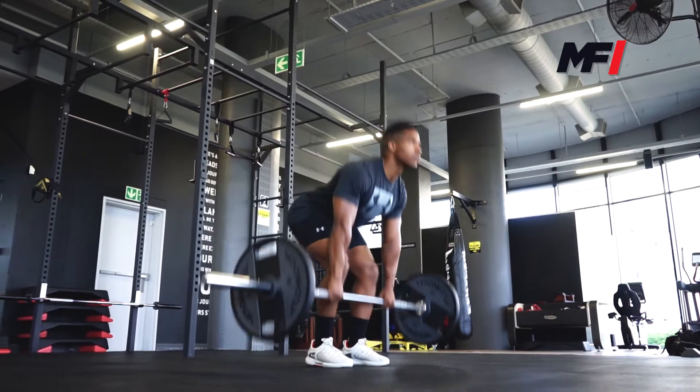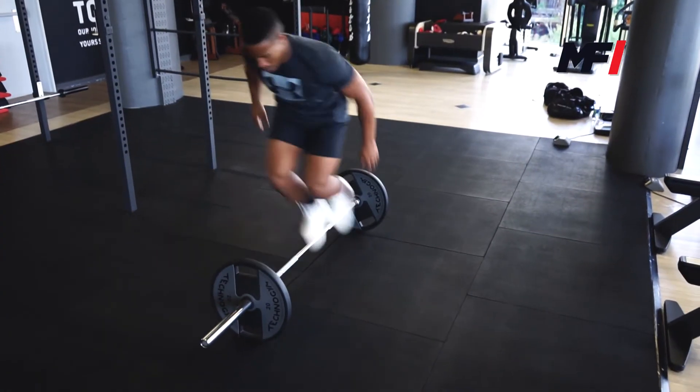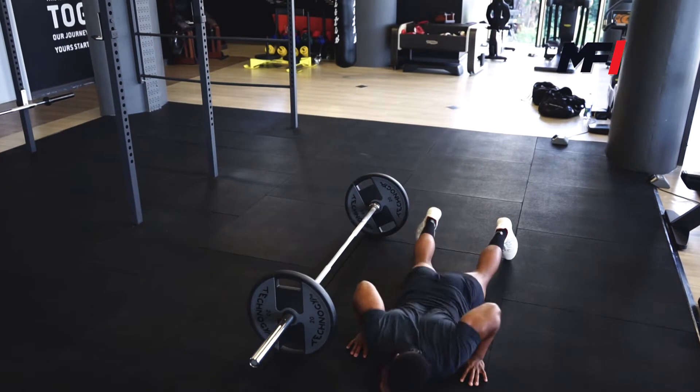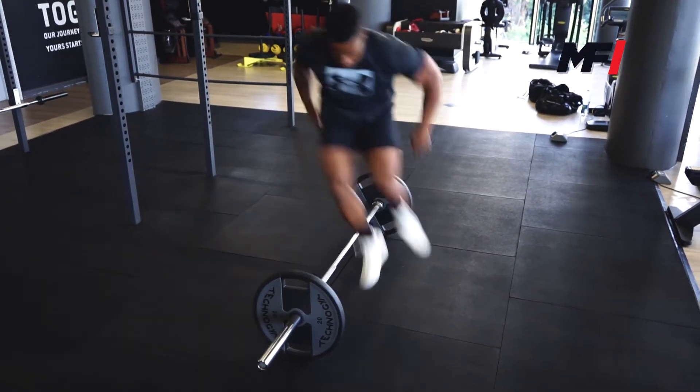Circuit number one: you're going to perform 10 deadlifts. Straight off those deadlifts you're going to perform over-the-bar burpees. The chest must touch the floor, both feet must leave the ground at the same time and go over the bar at the same time. You're going to perform this for four sets, ten reps each exercise, with 30 seconds rest in between.